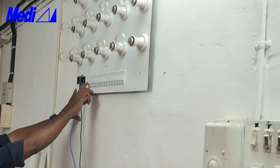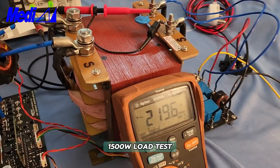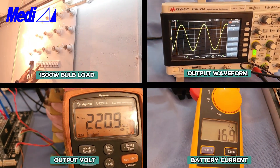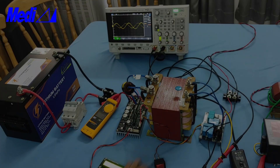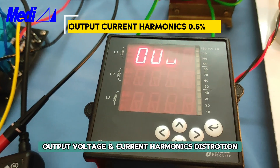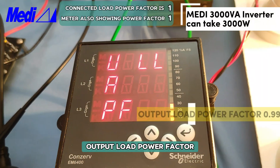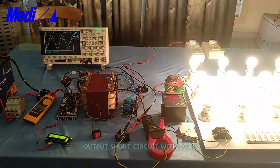Let us connect the inverter to a battery and switch on a 1500 watt bulb load, which is 15 numbers of 100 watt bulbs. You can see when the bulbs are switched on the output is steady. You can see the output voltage harmonics — it's only 0.4%. You can see the waveform for output voltage harmonic and output current harmonic distortion.